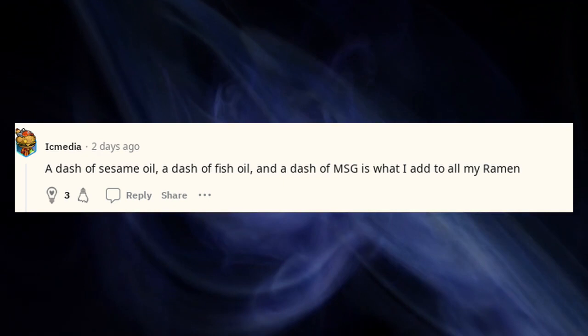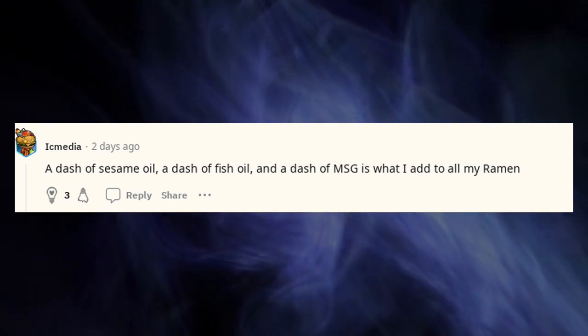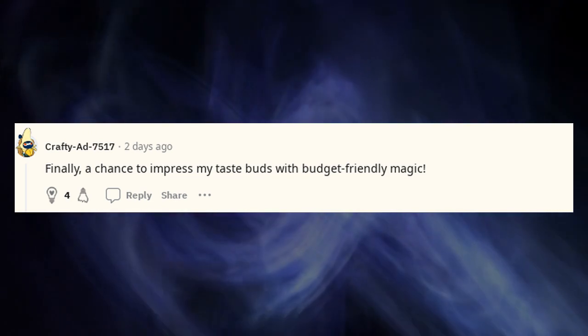A dash of sesame oil, a dash of fish sauce, and a dash of MSG is what I add to all my ramen. Finally, a chance to impress my taste buds with budget-friendly magic.